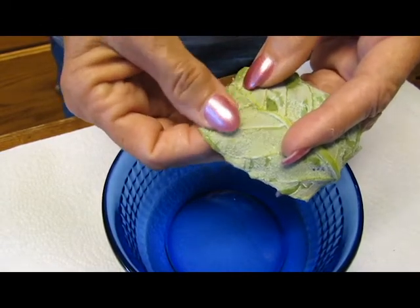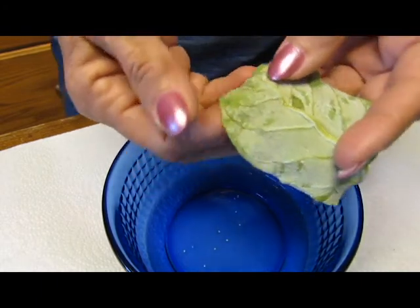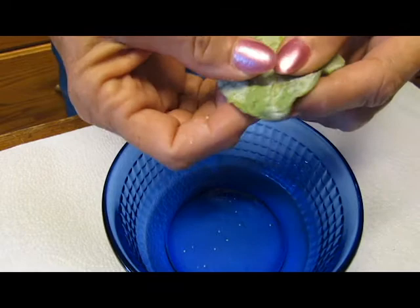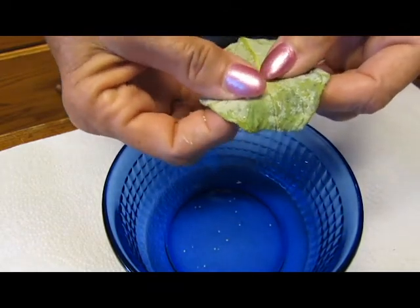Rolling eggs off the leaf is done in preparation for an OE wash. You simply roll them off between your thumb and index finger into a little bowl. You might need to give them a little nudge every now and then with your thumbnail.